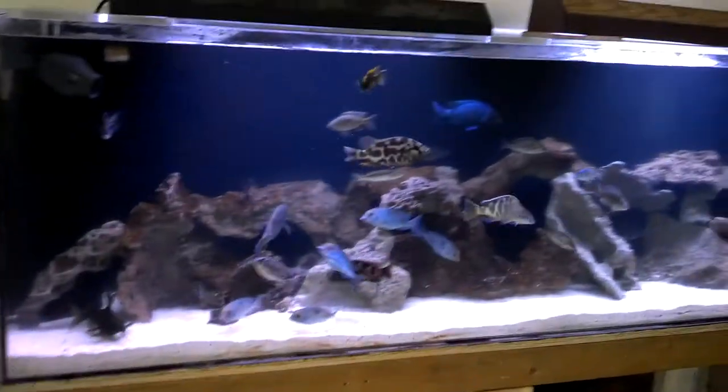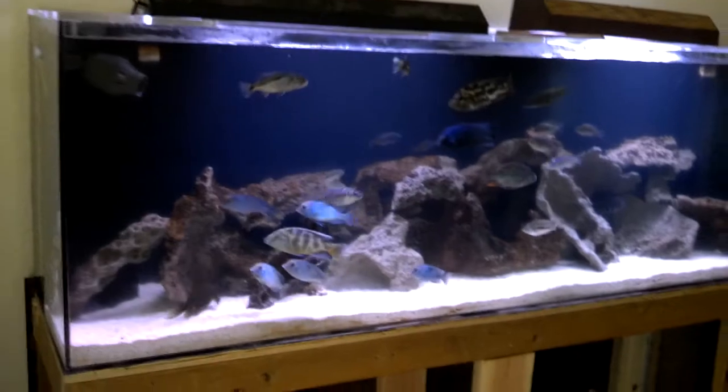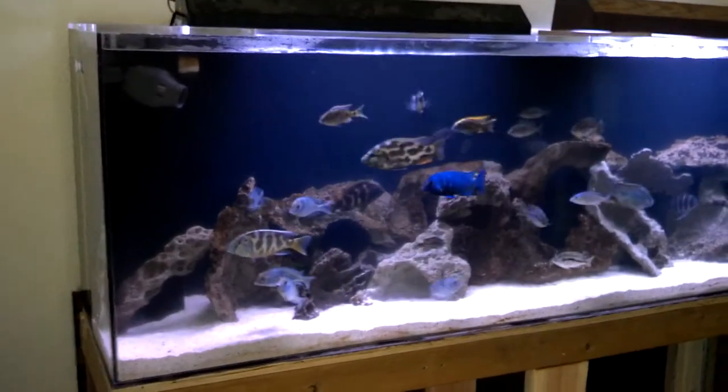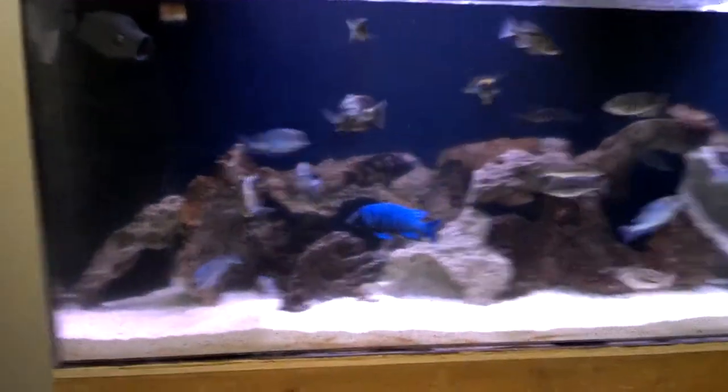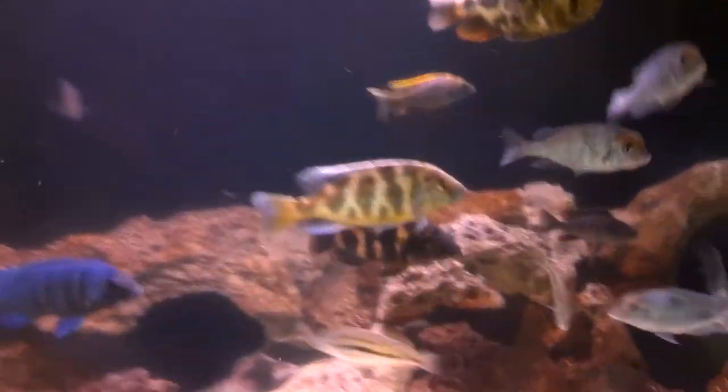Hey, what's up everyone. Just wanted to do a quick update video on the 135 hap-only tank — just gonna give you a little overview, catch some of these fish so you can take a look.